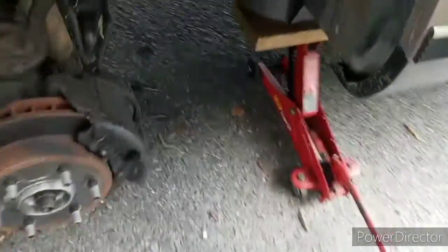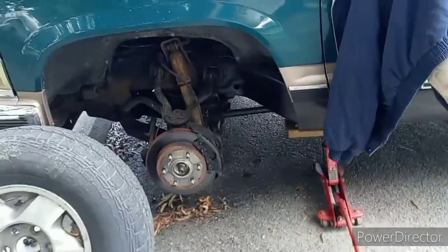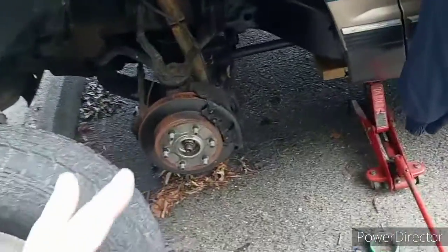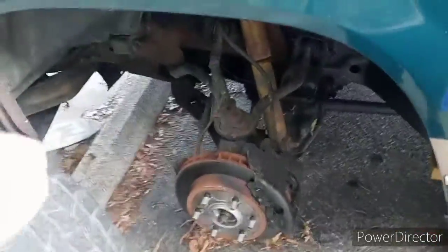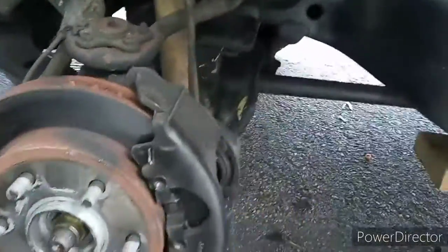These brake calipers need to be repainted. I actually scuffed them up with some 80 grit and painted them with black paint, but we no longer want black because we want this thing to stand out. You can barely see it through the spokes of the wheel, but we're gonna make it look phenomenal - the best brake calipers you ever seen in your entire life.